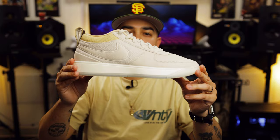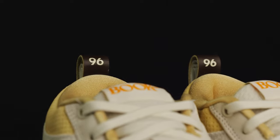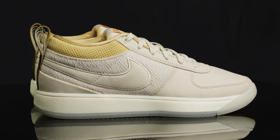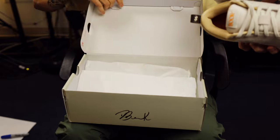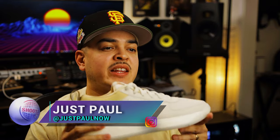You're watching Shoot Your Shot TV, and today we have the Nike Book One — specifically the Nike Book One Mirage. If you're familiar with our channel, you might know I'm a pretty big Devin Booker fan, so I'm pretty hyped to finally have these in hand. Let's go ahead and dive into the details.